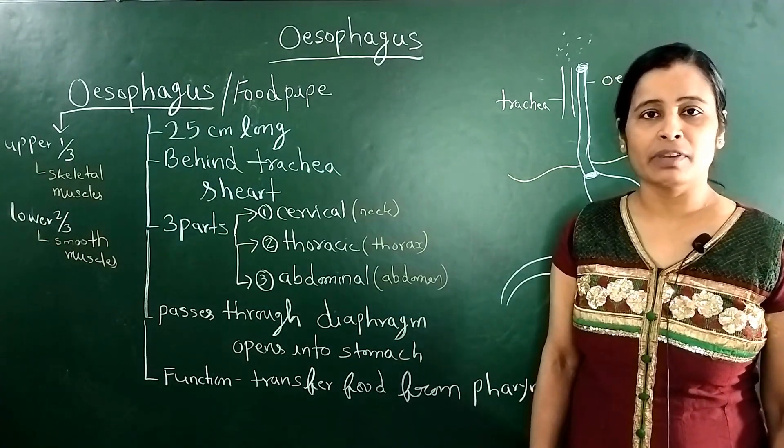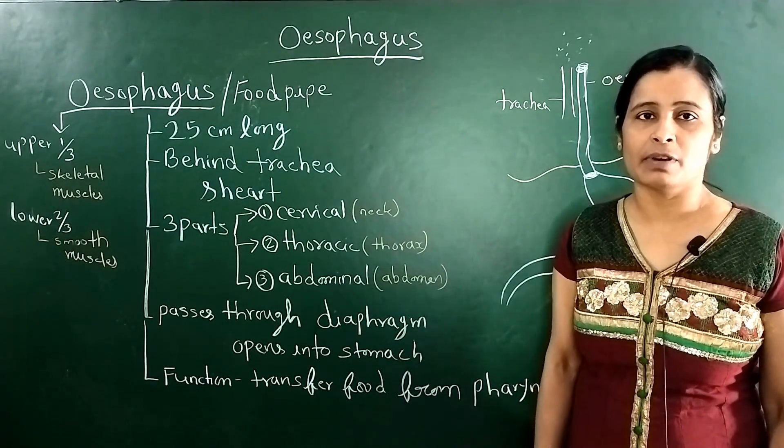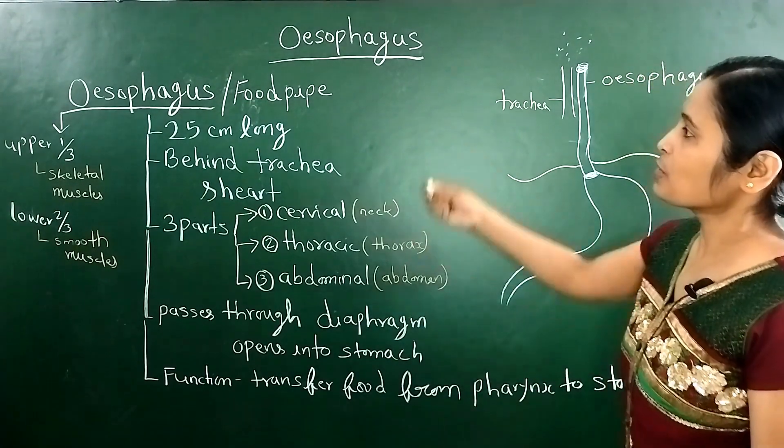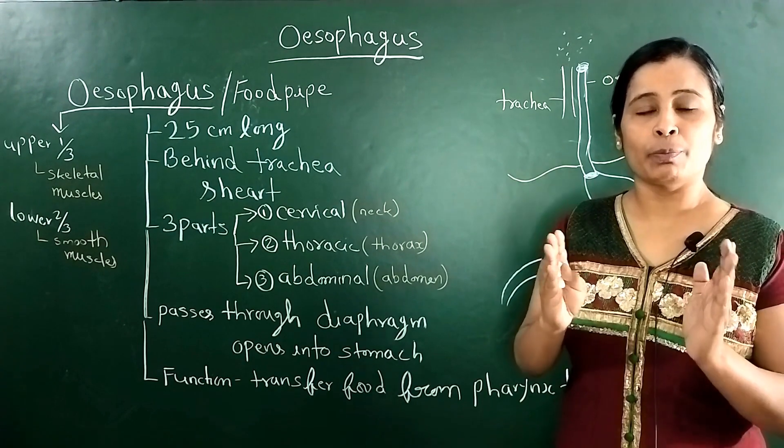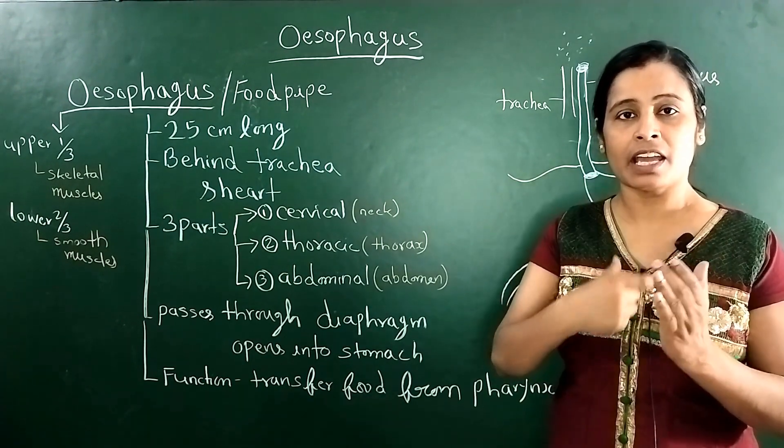Hello students. Today we will tell you about the oesophagus. What is the oesophagus? The oesophagus is also called the food pipe, which is the pipe that food goes through.